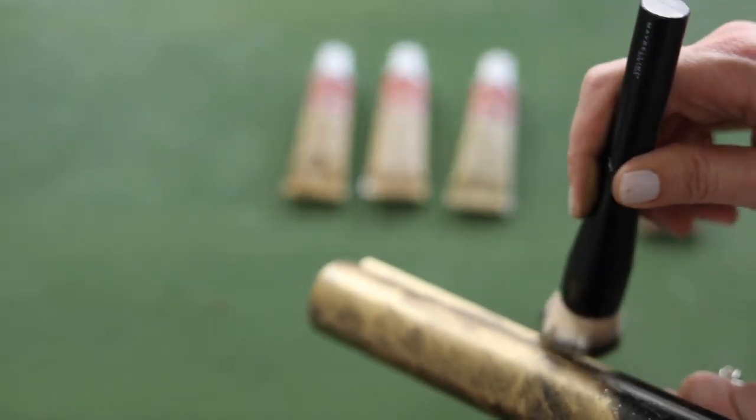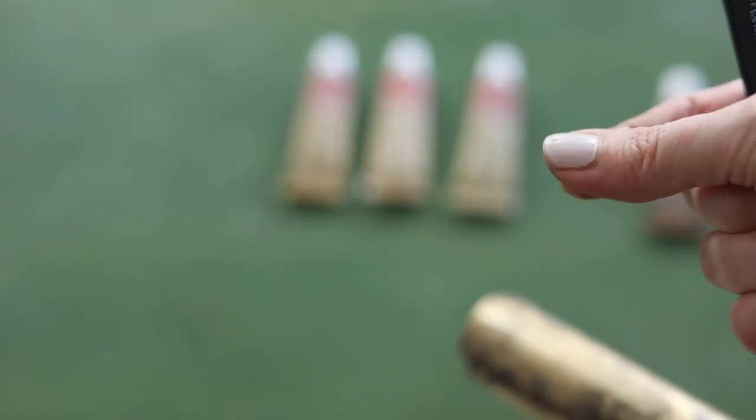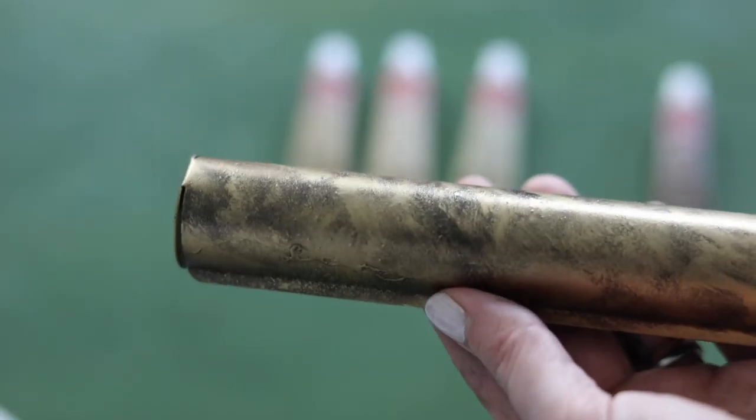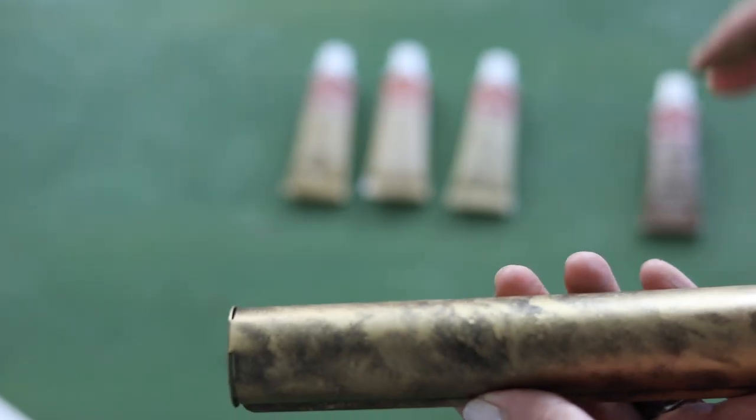To clean this up, you're going to want to use mineral spirits or paint thinner. It gets on your skin and it's not going anywhere — it's like a gold ink. That first coat is a little blotchy for me; I don't want it to look like leopard spots. So I'm going to do a second coat.